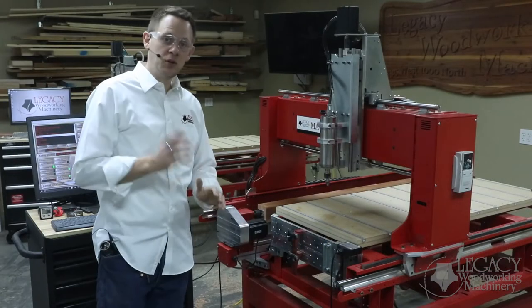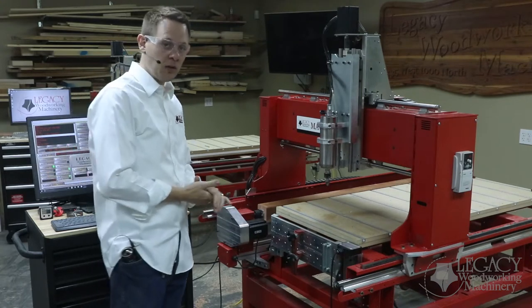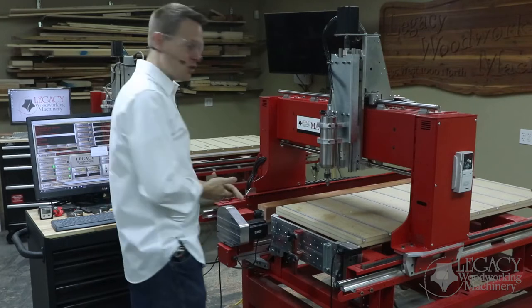The first cutter it's asking for is a 2-inch diameter V cutter, used to chamfer the square corners for us. So let's do that tool change and get her started.